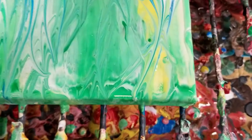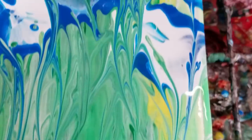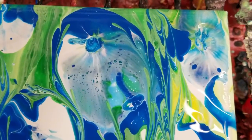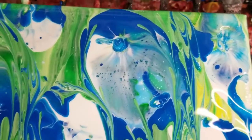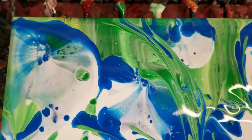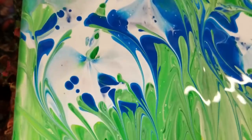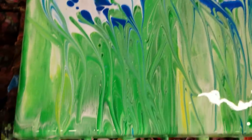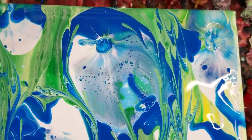Lower right-hand corner going up, upper right-hand corner. You can also keep hitting it to produce different effects — there are definitely different methods you can use with this as well. Lower left-hand corner — I think this one's my favorite.